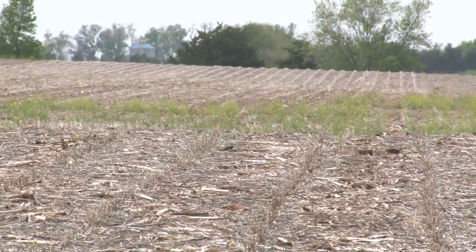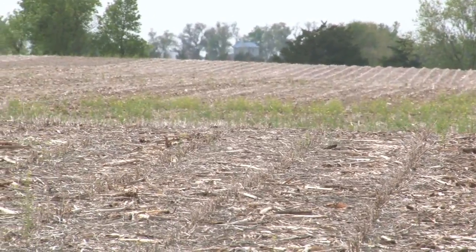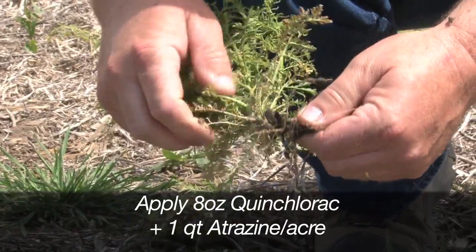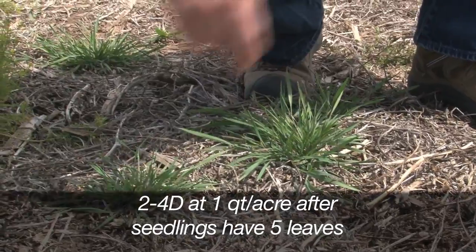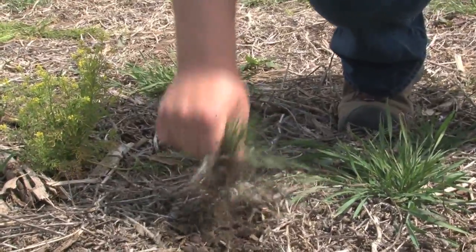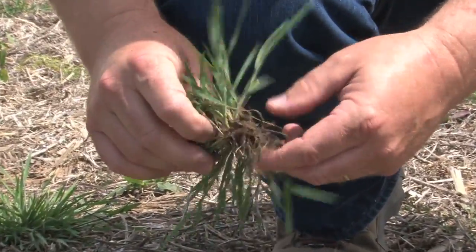Weed competition is a major reason switchgrass is slow to establish. Applying eight ounces of quinclorac plus one quart of atrazine per acre immediately after planting provides good weed control. Weed control will account for only five to ten percent of your establishment costs, so don't hesitate to control weeds.